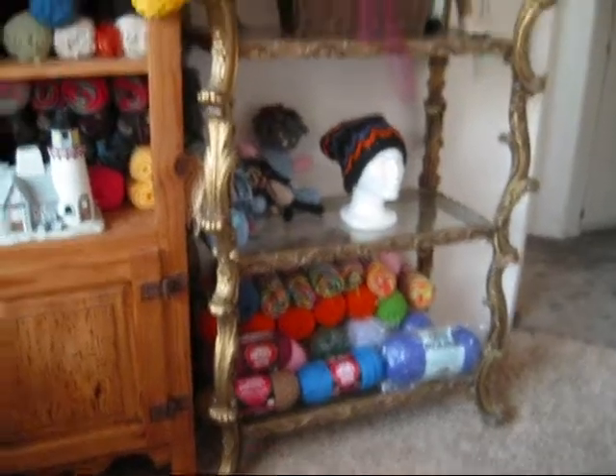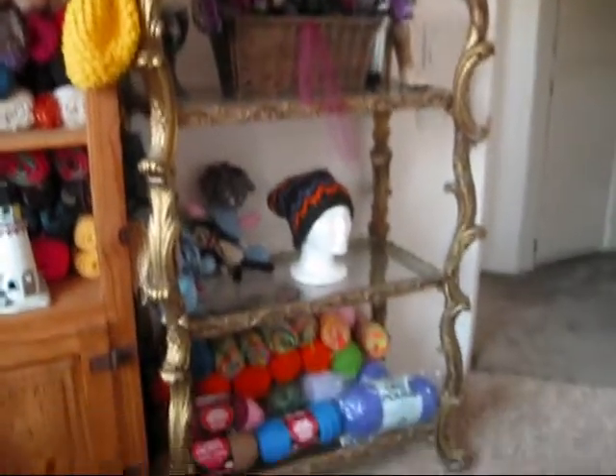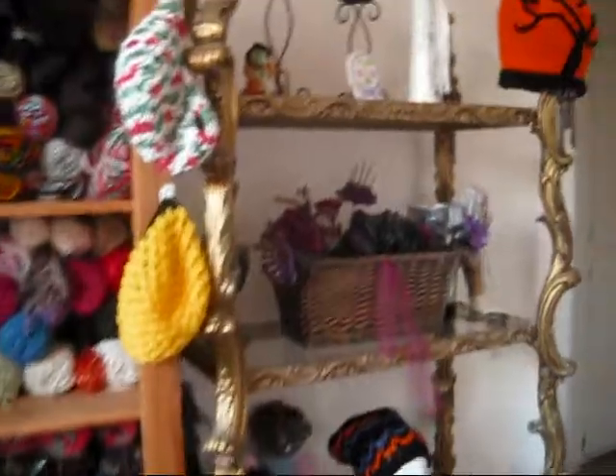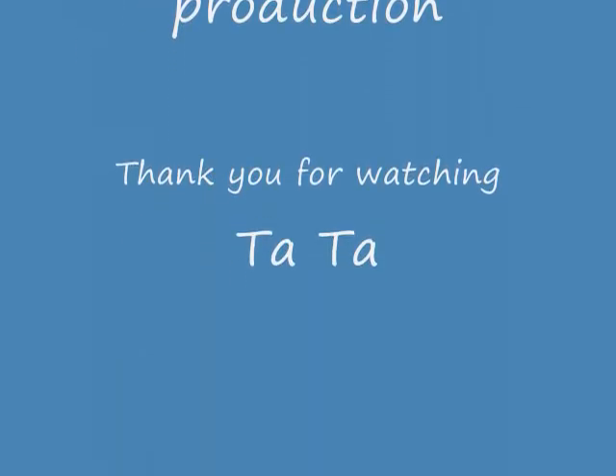I started storing yarn down there. I'm going to yarn bomb that whole thing — it's gold leaf and it's beautiful, but it doesn't match anything. I'm not going to yarn bomb it until we move. I picked up some more — I got two... I got three. Over here.